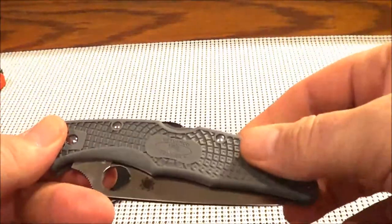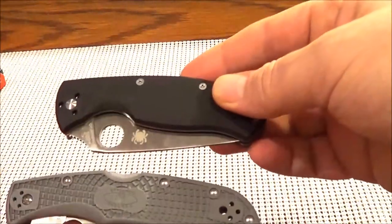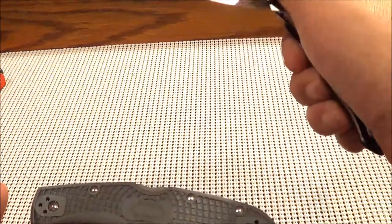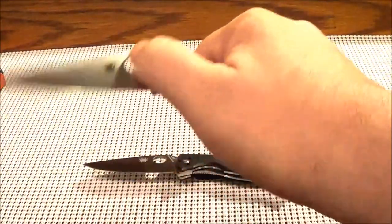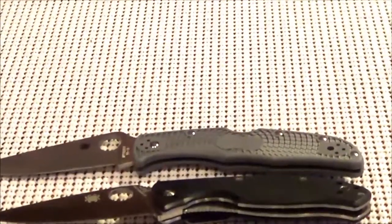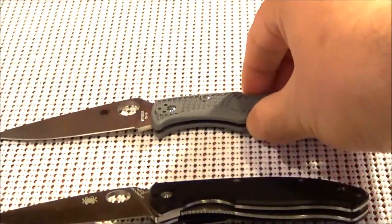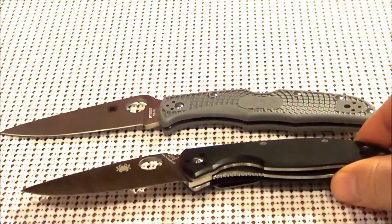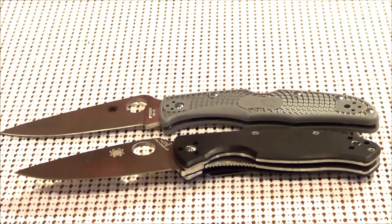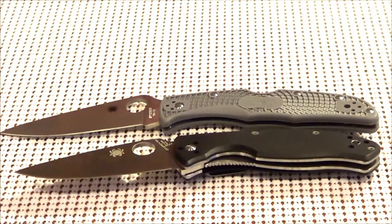That's the reason I got this blade — it is a lot larger than the Tenacious, especially when the blades are out. Both blades are really tight and I'm hoping they'll loosen up. As you can see, the Endura definitely has a much longer blade than the Tenacious. These are my new toys. I'll probably not do a review of the Tenacious since everybody on YouTube has basically covered that blade in detail.